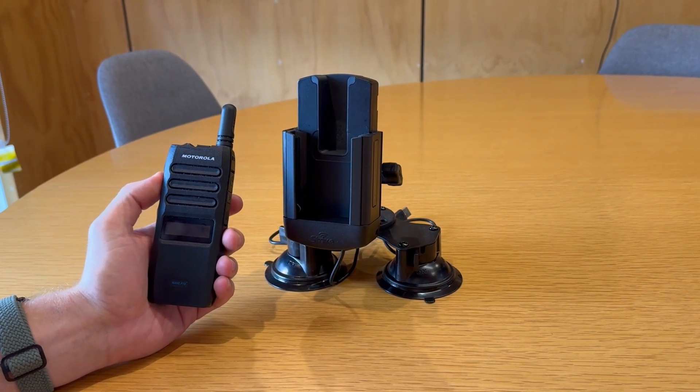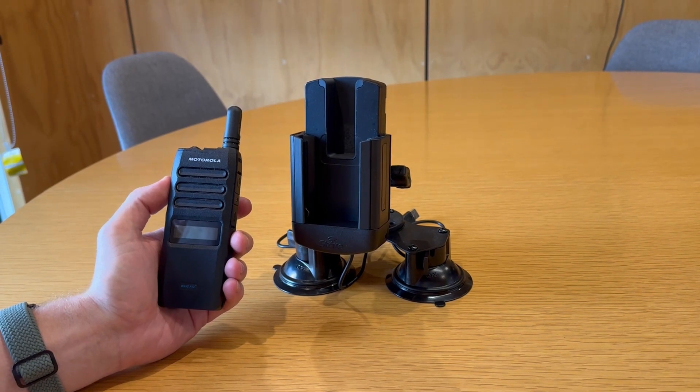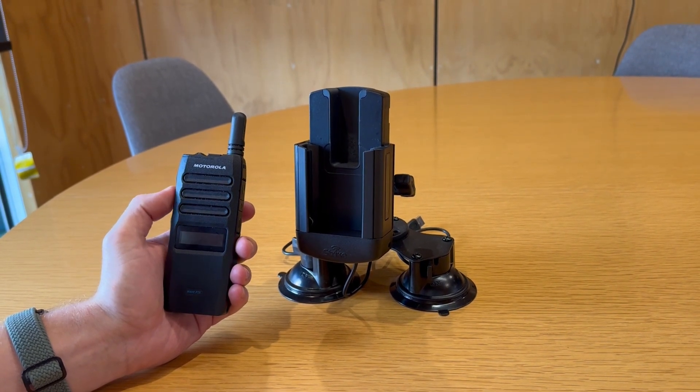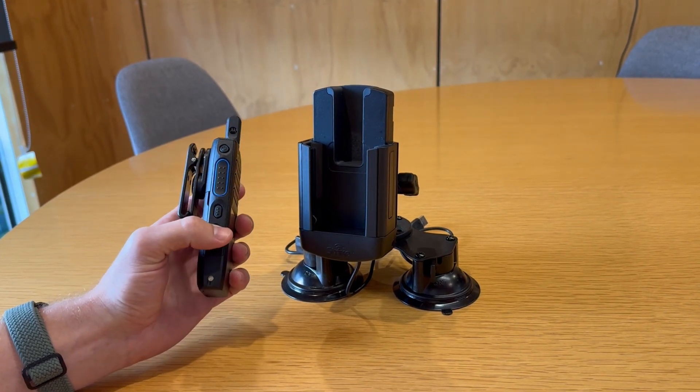Hi Strike customers, it's Lindsay here from the Strike team. Just showing off one of our new cradles for the Motorola TLK 110 device that works on the Motorola WAVE PTX platform. After the success of the TLK 100 we've brought out the next iteration, the 110 cradle.